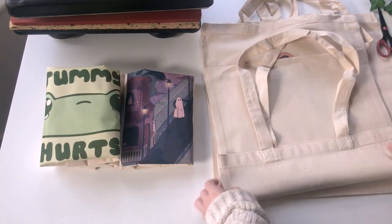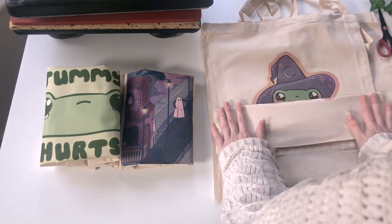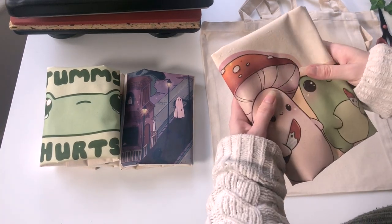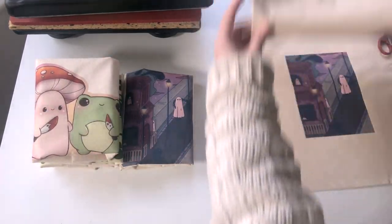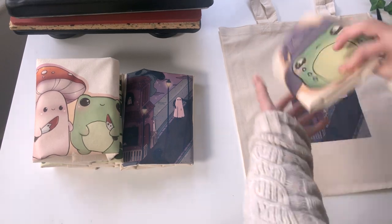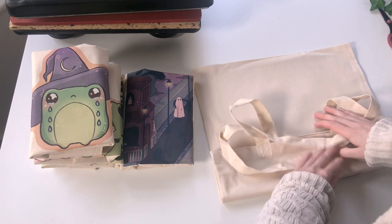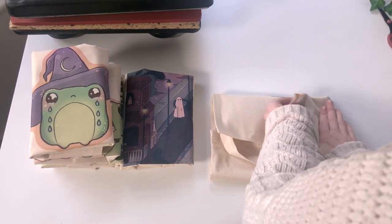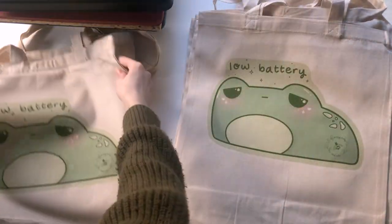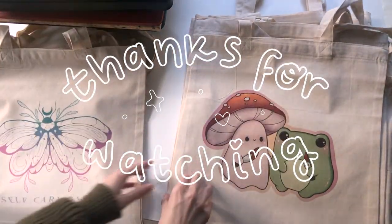This is how I create my tote bags — a process I've been doing for years. It took hours of research; I spent about a year figuring out what heat press I wanted, and back then there weren't that many available. Now there are so many craft companies that have come out with them and they're much more accessible. Just choose what's good for you. Thank you so much for watching — I hope this helped. Like and subscribe if you enjoyed, ask any questions in the comments below, and I'll see you in the next one!